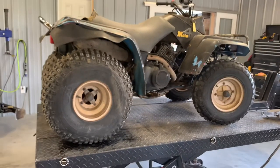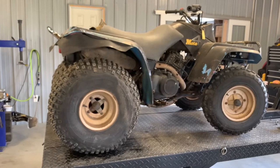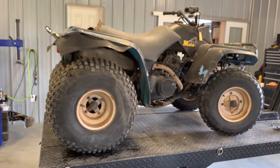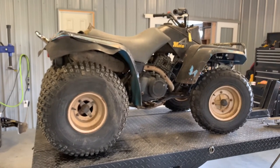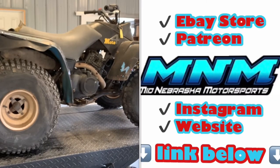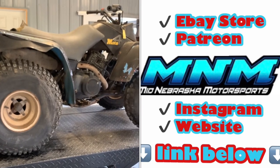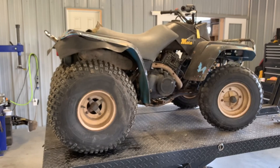That is an overview on a Yamaha Moto4 350. If you have questions on this machine, make sure and leave those in the comments below — I'll do my best to help you out answering those. If you've got service videos you'd like me to do on this four-wheeler, also leave those in the comments below. I appreciate you guys watching — make sure you subscribe to my channel, give us the thumbs up, and share this video with somebody that you think it would be helpful to. Thanks a lot.